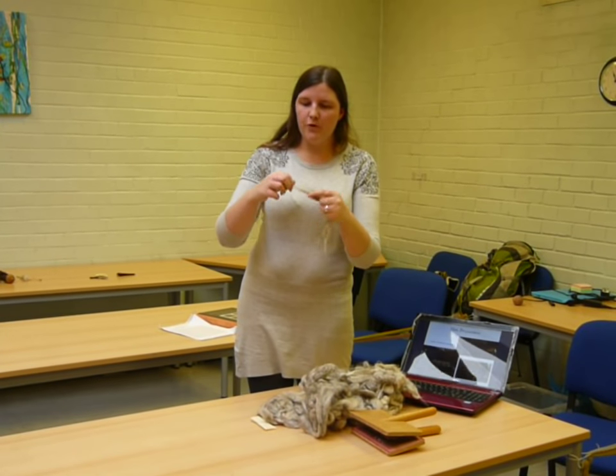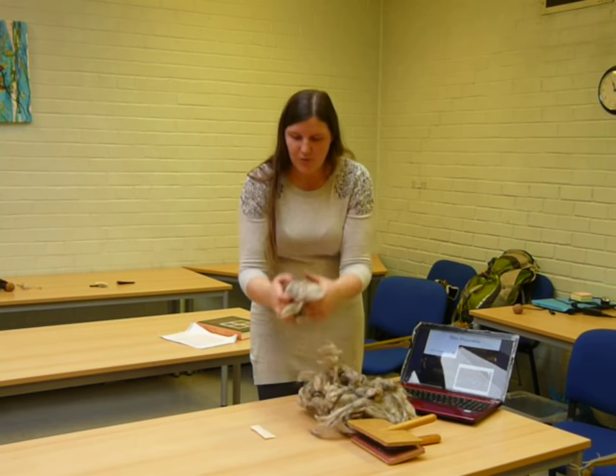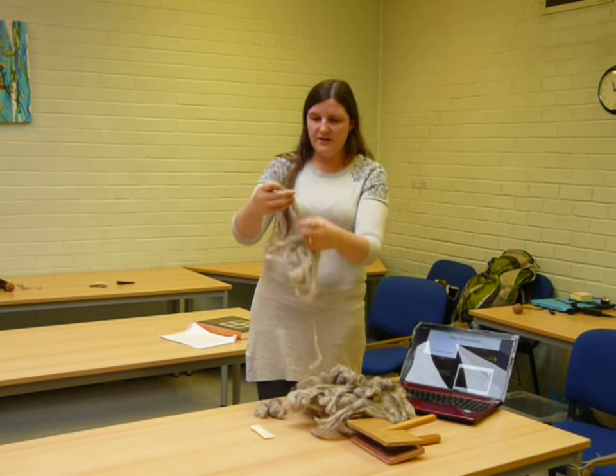The wool also grips itself very nicely — that's what makes the threads when we spin it. What we want to do is get it so that all these fibres are facing the same direction, which makes it easier to spin, because at the moment they're all tangled.